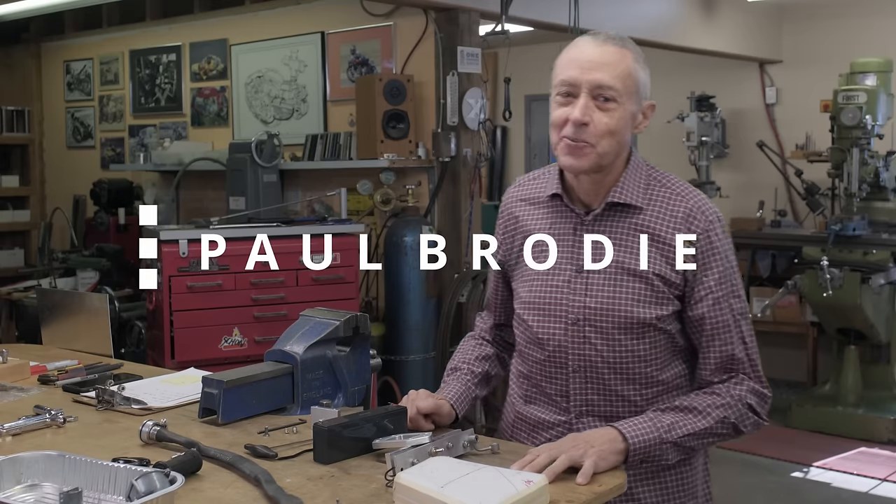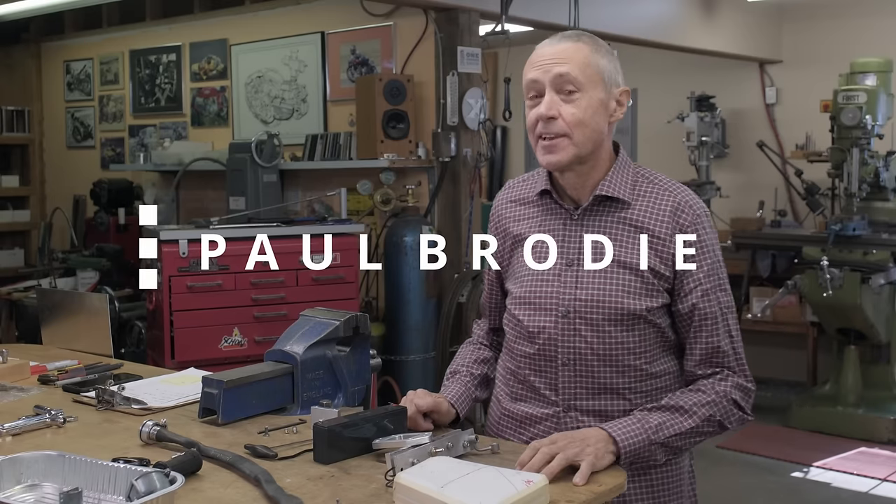Hi, I'm Paul Brody. Welcome to my shop. It's good to have you back here. Mitch is behind the cameras, and we're working on the cub today.